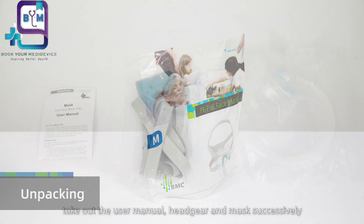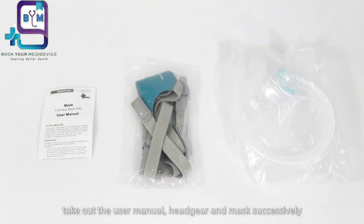Open the mask package and take out the user manual, headgear, and mask successively.